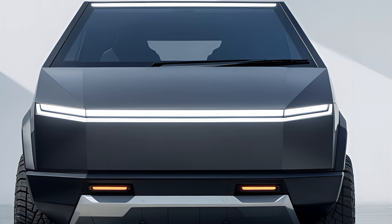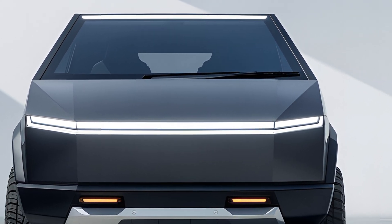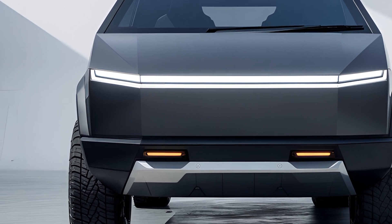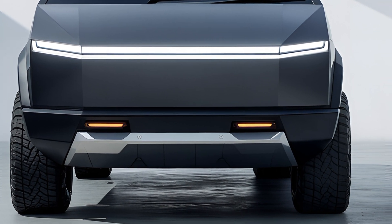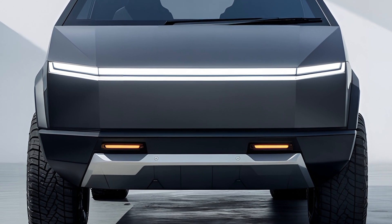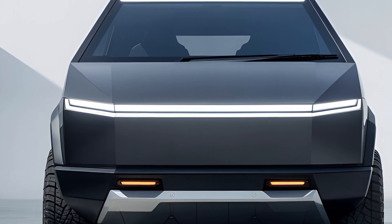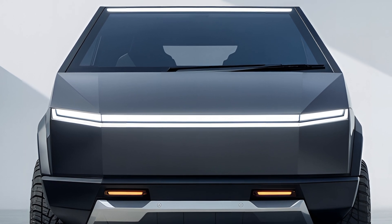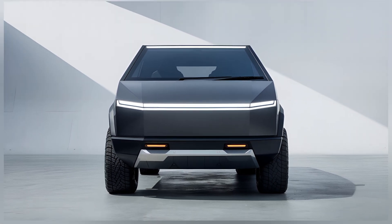Customization options for the Cybertruck are somewhat limited compared to traditional trucks. The unique stainless steel body cannot be painted, but Tesla offers wraps in various colors and designs. Buyers can also choose from different wheel options and interior finishes. While the lack of extensive customization may be a drawback for some, the Cybertruck's distinctive design ensures that it stands out regardless.